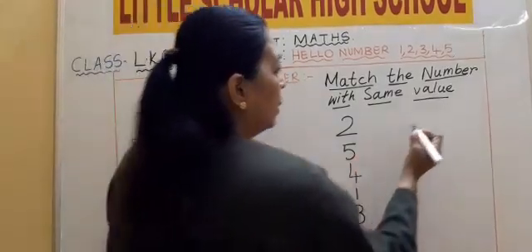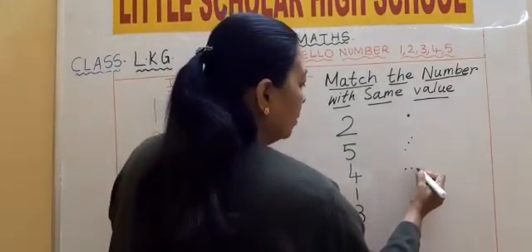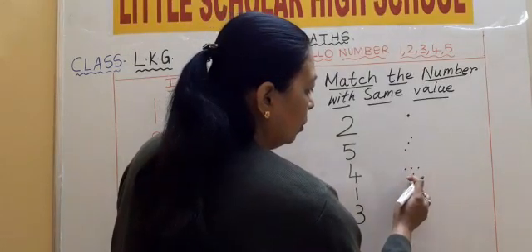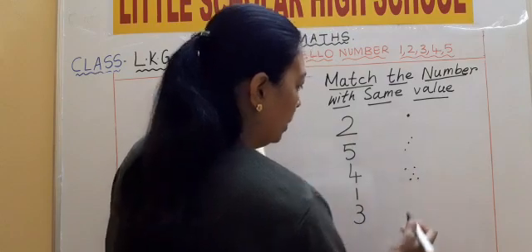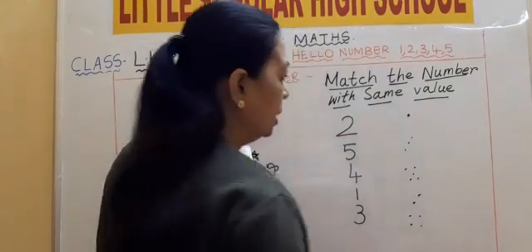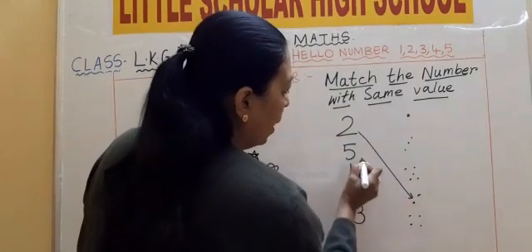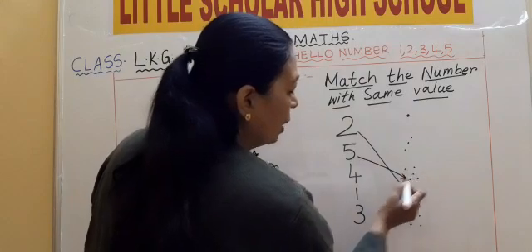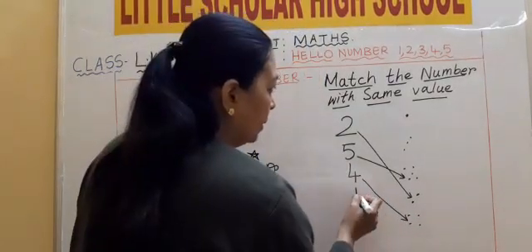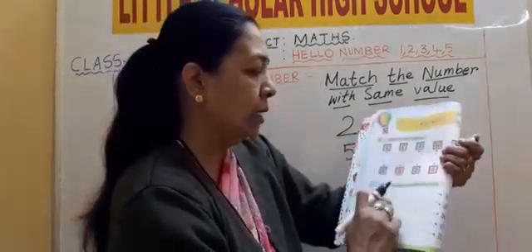Now first I will go on to the first dot. 1. Then again 3 dots, I am putting it — because you have to match it. 1, 2, 3, 4, 5. I am going to match with the same value. Where is 2? Here it goes, I put an arrow so that you will understand. 5 — here it goes: 1, 2, 3, 4, 5 dots. 4 — here it goes: 1, 2, 3, 4 dots. Then 1 — up you go. And 3: 1, 2, 3. So here, match the numbers with the value.